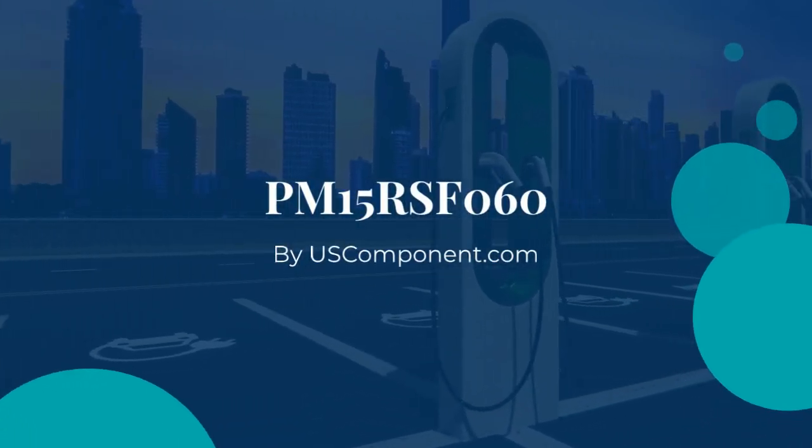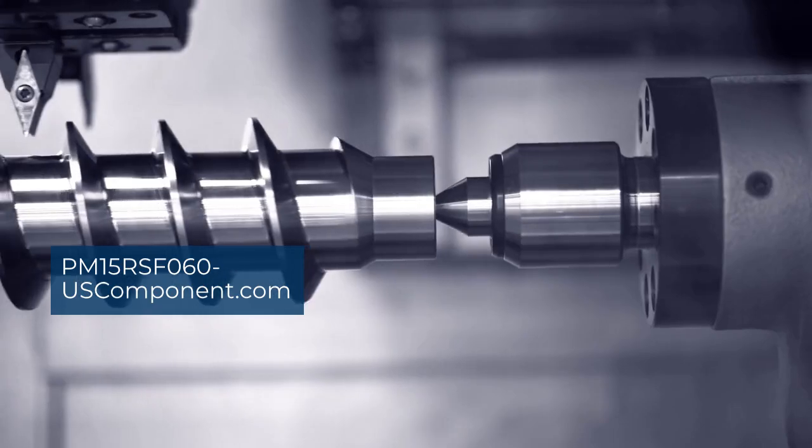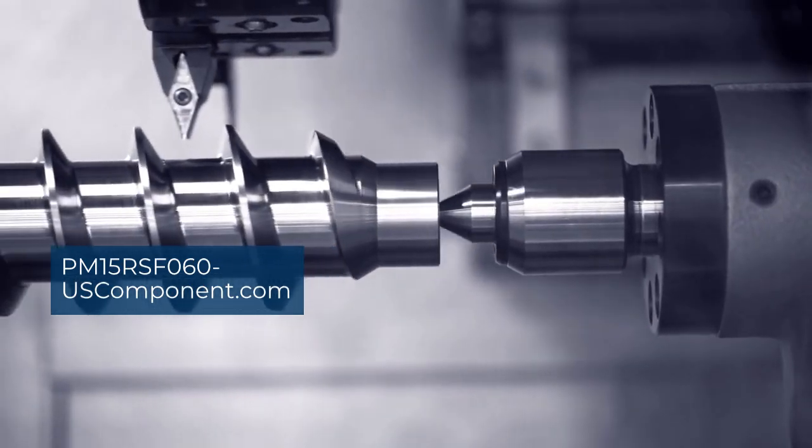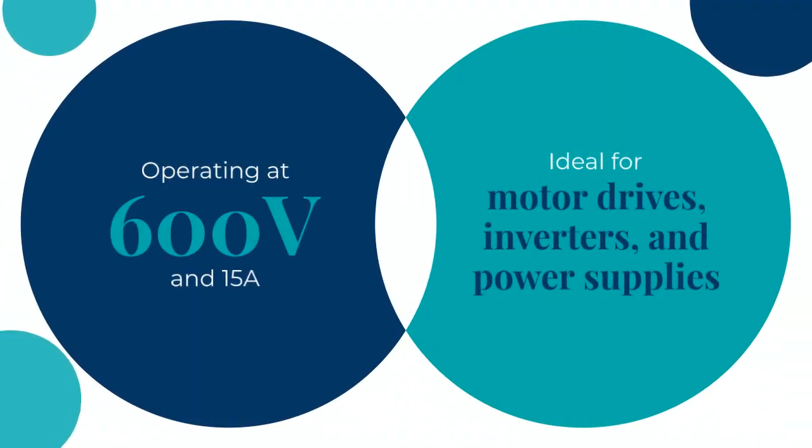PM15RSF060 by uscomponent.com. The PM15RSF060 is a high-efficiency intelligent power module (IPM) from Mitsubishi Electric, designed for industrial and commercial applications. Operating at 600V and 15A, it is ideal for motor drives, inverters, and power supplies.